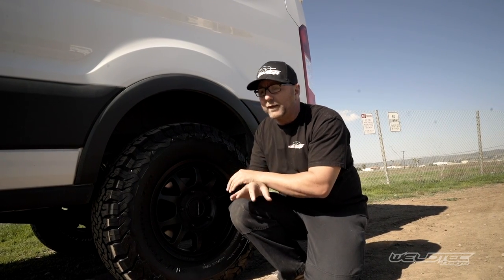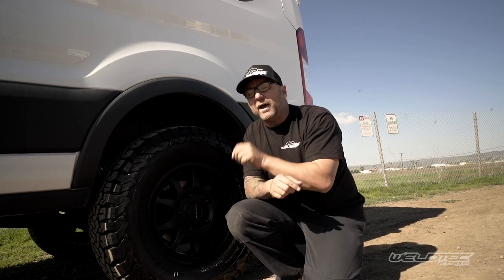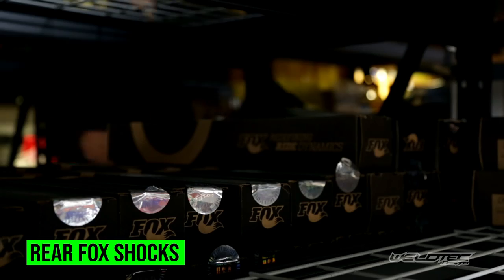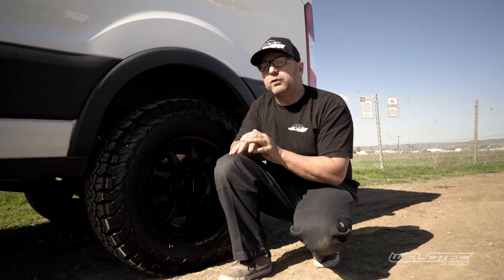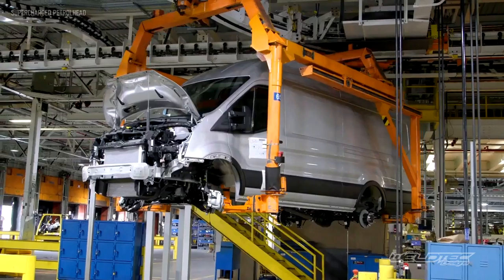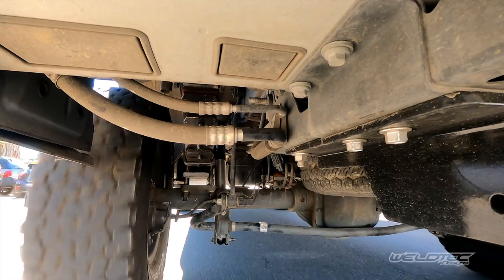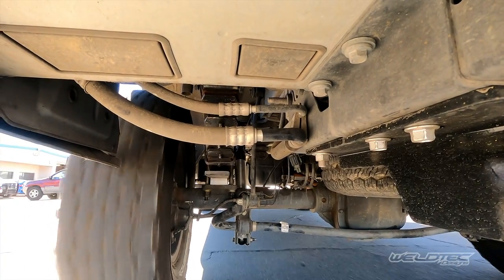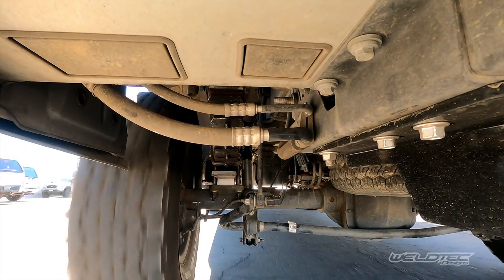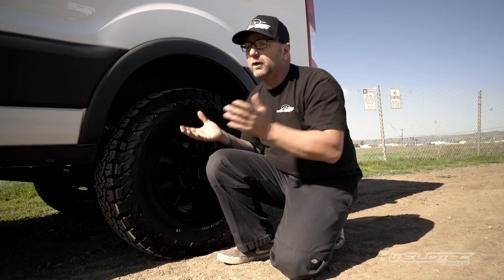We didn't stop with the springs — we also added a set of Fox shocks to the rear to control that ride. One thing I do want to mention when you do the progressive springs: because this is a unibody, it doesn't have a frame with a body on it, so you do get a little bit more noise out of the springs and with the new bushings in there. I just want you guys to keep that in mind, but I think it's well worth it for the ride quality you're going to get.